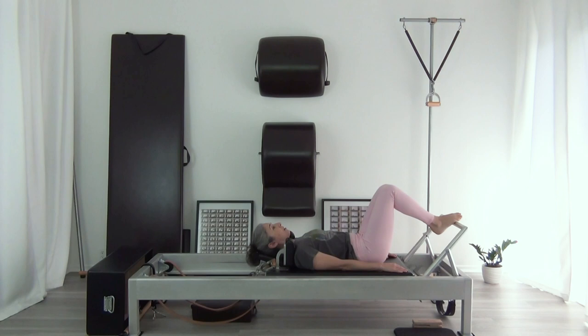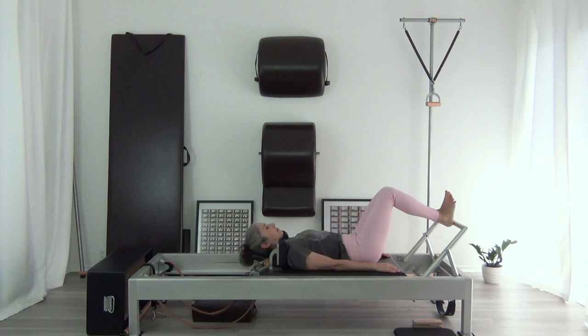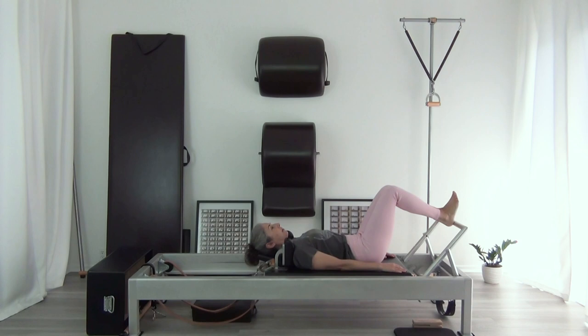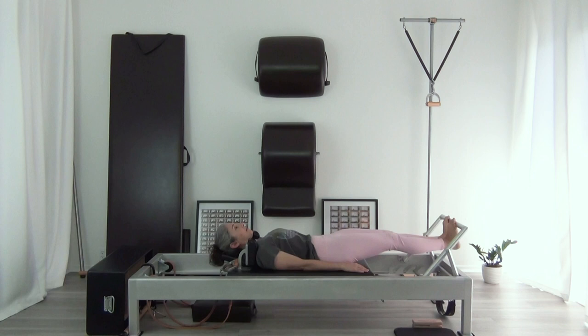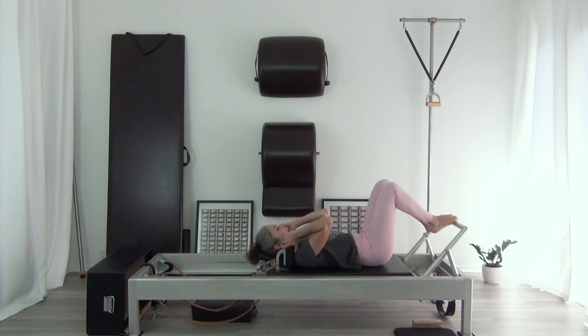Now I'm going to do three of each position with two feet — still on two springs of course. The arch, then the heels, and then the tendon stretch. And then I'm going to slide away.